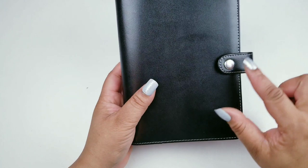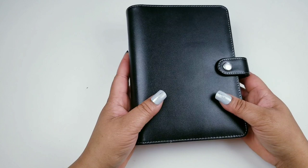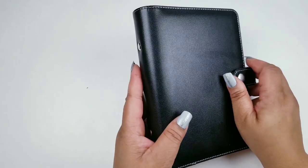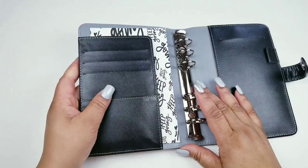I had this planner almost since September and never did anything with it. I decided that this year, 2020, I'm going into the personal size ringbound planner. I also changed this part by coloring it in — it's holding up pretty well. I changed out the ring to make it gold because I actually prefer silver over gold, but anyway, yeah.